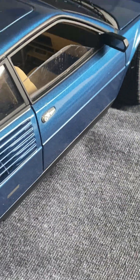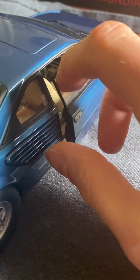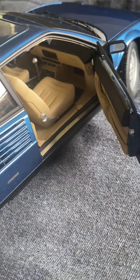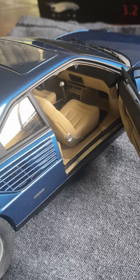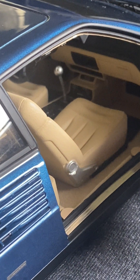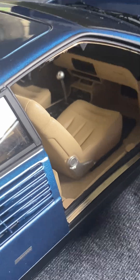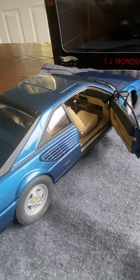Of course when you get it, it will have the protective inserts, so the doors will poke out a little bit. Here's a look at the passenger side — pretty much the same story. One of the differences on the 3.2 Mondial is the chrome shifter, instead of what I think was a black ball shifter on the other one — just nice little touches like that.